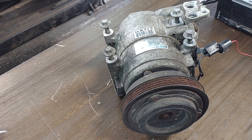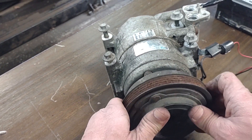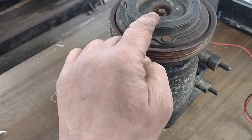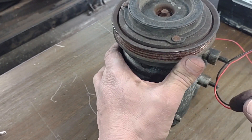So when you push your AC button, this is what happens — this thing moves inside. You can see it better when you spin it: as you spin this, it engages with the pulley.